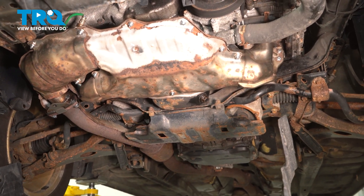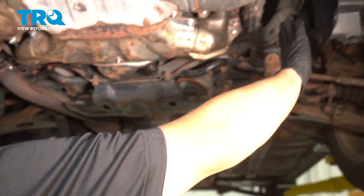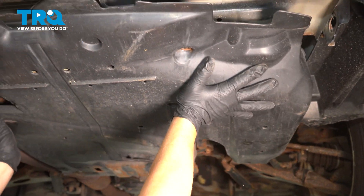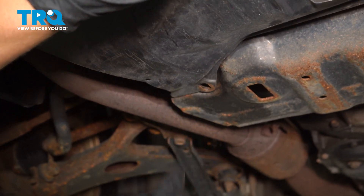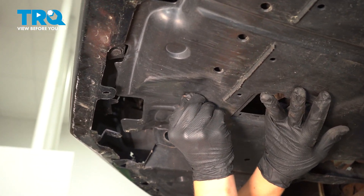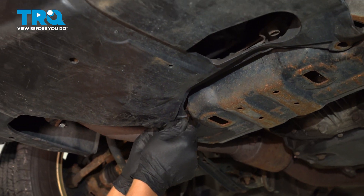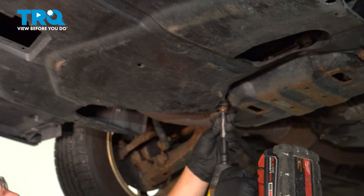Now to install the rear splash shield. You're gonna slide these two plastics inside of these two rails. Push it up. And then attach these plastic clips on the bottom. Now install your four 12 millimeter bolts — start them by hand, we'll tighten them down after. It's not a bad idea to put copper anti-seize on these. Go ahead and tighten them down.